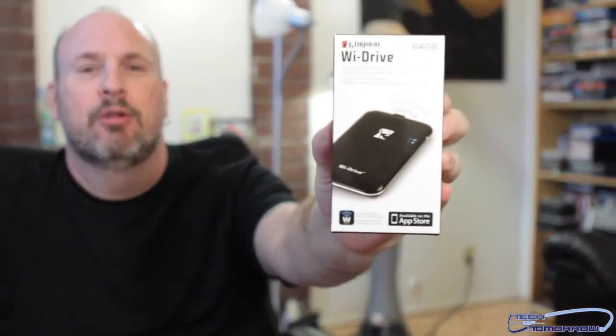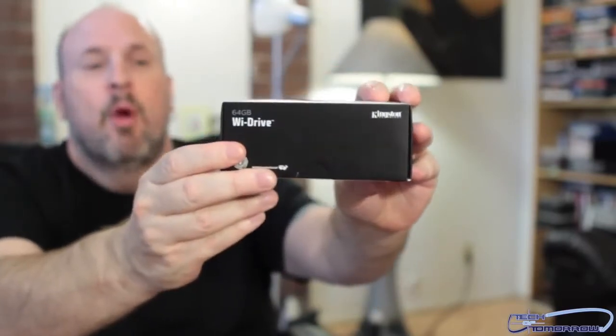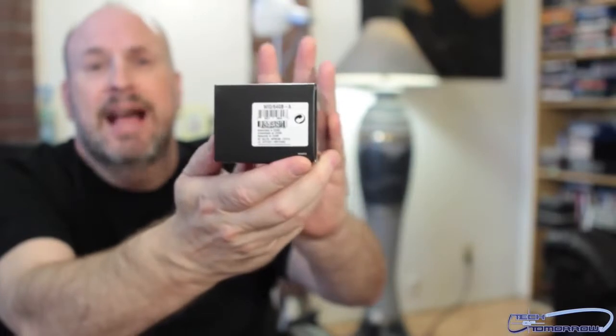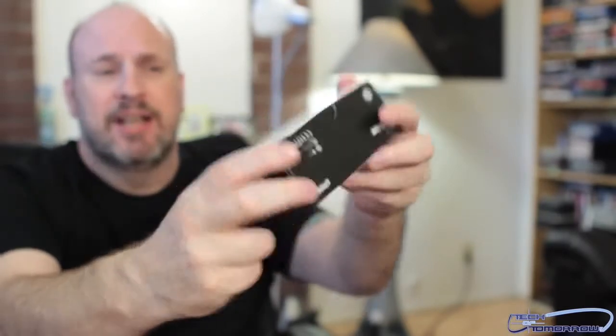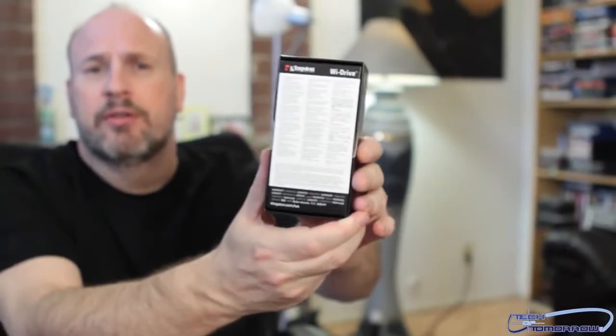All right, so here we have it. Anyway, she's got Kingston Y-Drive 64 gigabytes. I'm going to bring it up to the cameraman so we can just get a close-up look of the box there. Show you guys the side, the other exciting side, one more exciting side, and then last — the back of the box.